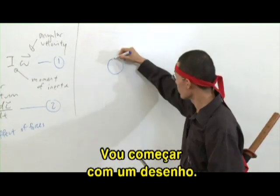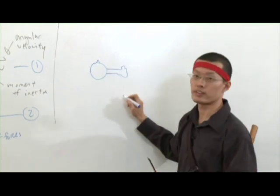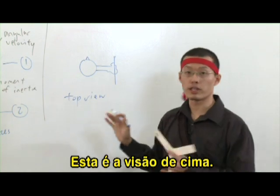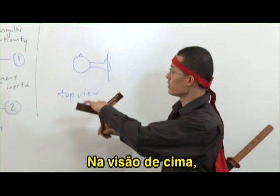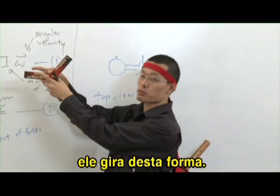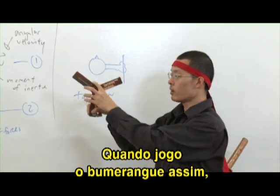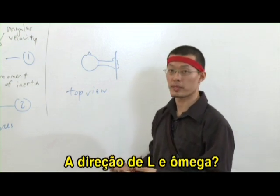I'll begin by drawing something. This is my nose. This is my hand. And this is the boomerang — so we are doing a top view. Remember, when I throw the boomerang like this, it actually spins this way. So if you imagine you are looking from the top, when I throw the boomerang like this, what is the direction of the angular velocity? What is the direction of L and omega? It should be pointing to the left — as I spin the boomerang like this, it spins this way and by the right-hand grip rule, it points towards my ear.